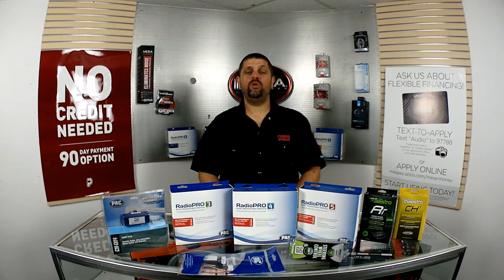If you're watching this on YouTube, I will leave links below to figure out which one is right for you. If you're watching us on Facebook, feel free to give us a call. Thank you and have a great day.